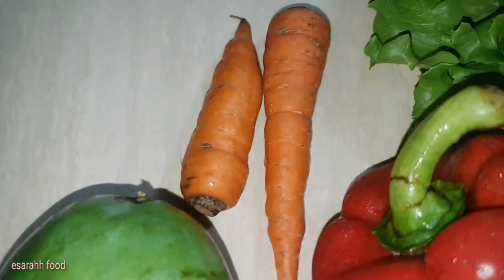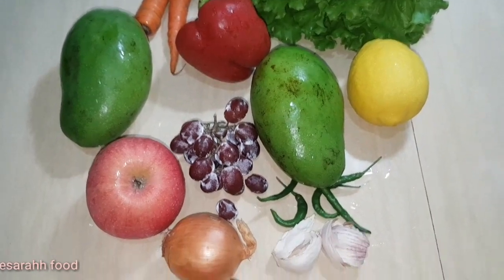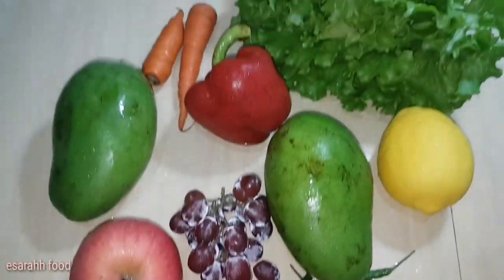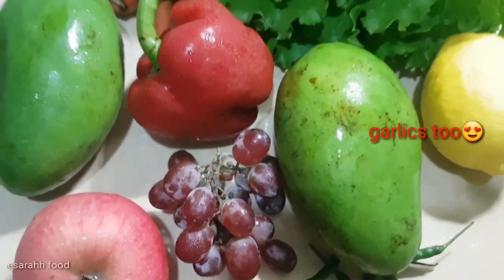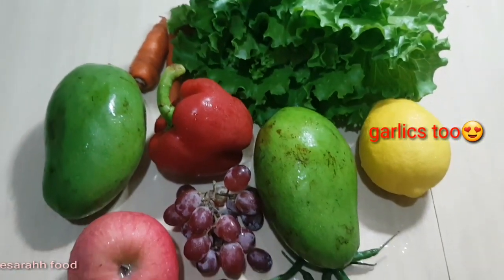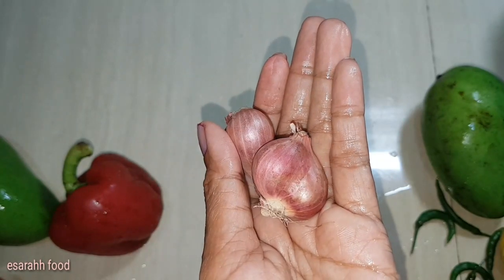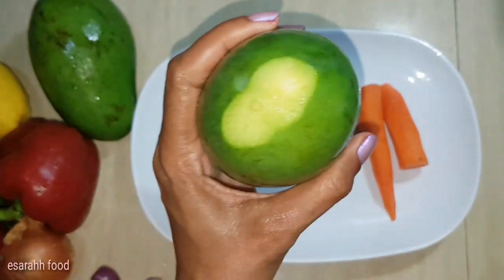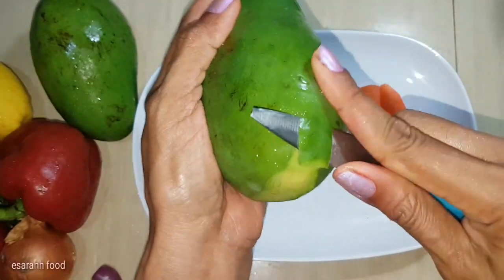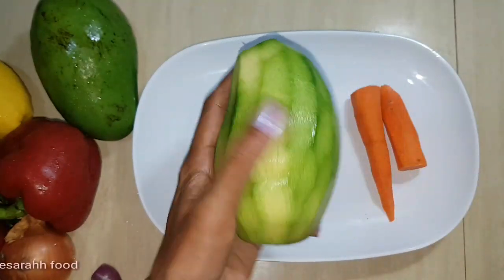We also have paprika, carrots, lemon, lettuce, and a few green chilies. And these are seedless grapes.